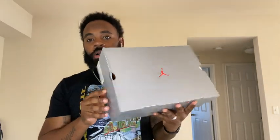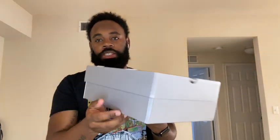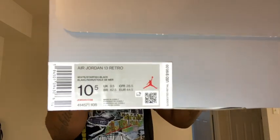Alright, so I made it back home and now it's time for the full in-depth review of the Air Jordan 13 Starfish. You can see we have an all-over silver box — this is what Jordan Brand has been giving us recently with a lot of the 13s and 14s. We got that red Jumpman on the middle, and on the sizing label it reads: Air Jordan 13 Retro, White Starfish Black, size 10 and a half.